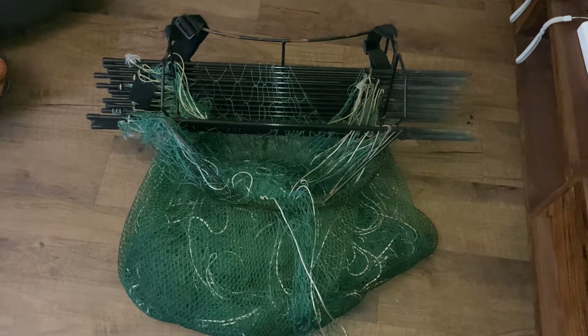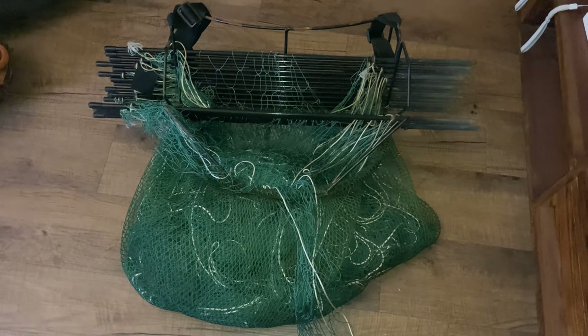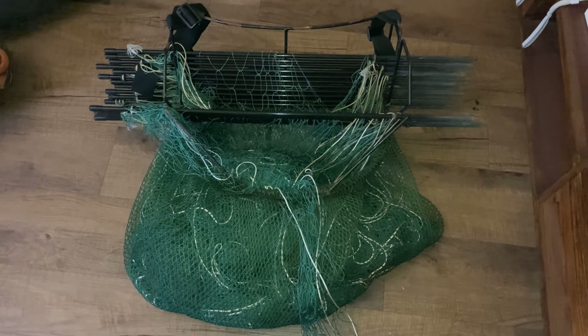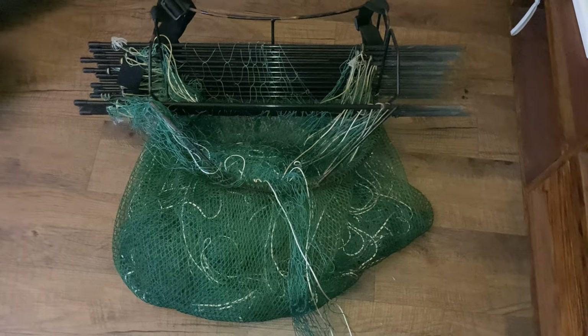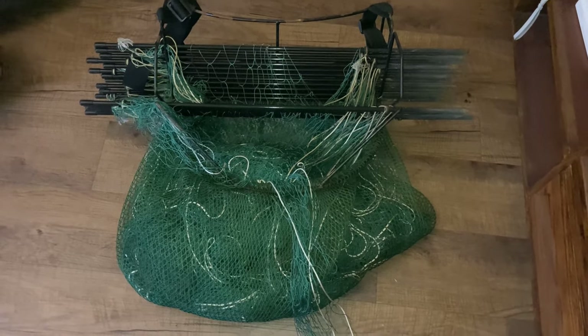Good afternoon. I'm here today to show you how to repair a fishing net — any type of nylon netting. In this case I'm repairing one of my ferret long nets. A bunny got caught in it and has chewed up a few of the meshes, so I'm going to repair it. That's a bit of a mess, but the first section won't take long.